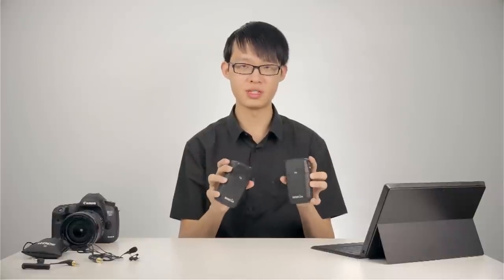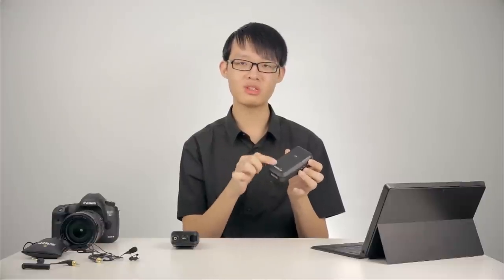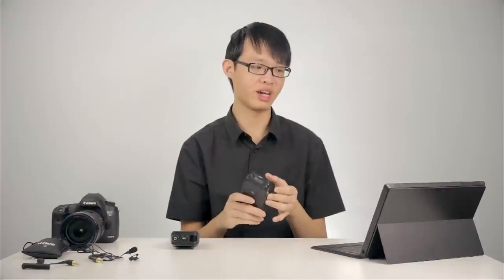Before we get into anything, let's first take a look at the build of these units. The receiver and transmitter units look pretty much the same — there are a few little differences here and there, but they're very similarly constructed. The receiver is slightly heavier than the transmitter. However, they both feel reasonably solid with mostly a plastic construction. This front panel part here is made from slightly softer plastic; it almost has a rubbery feel. I suppose this is where the antennas are housed, but that's just my guess.